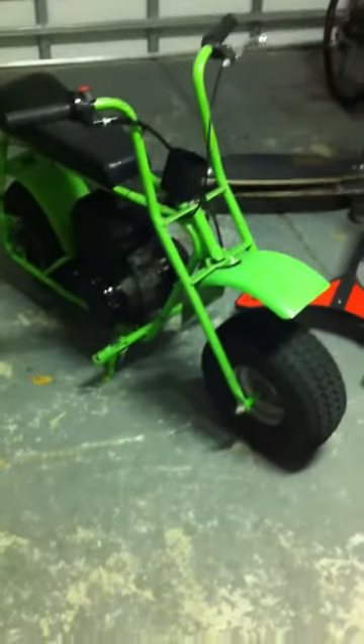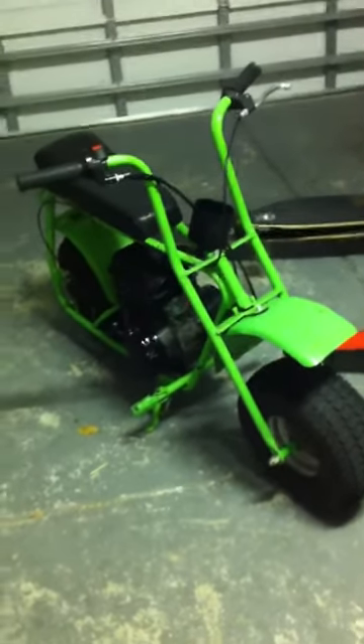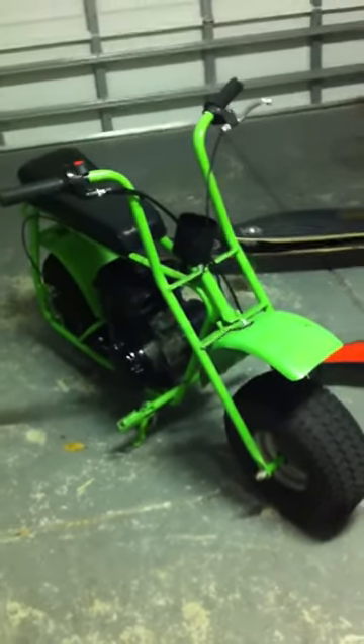It is pretty shaky when you first start off riding it — it's the acceleration that's shaky. But it hauls ass, so be sure to check back for the other videos. Okay, bye.